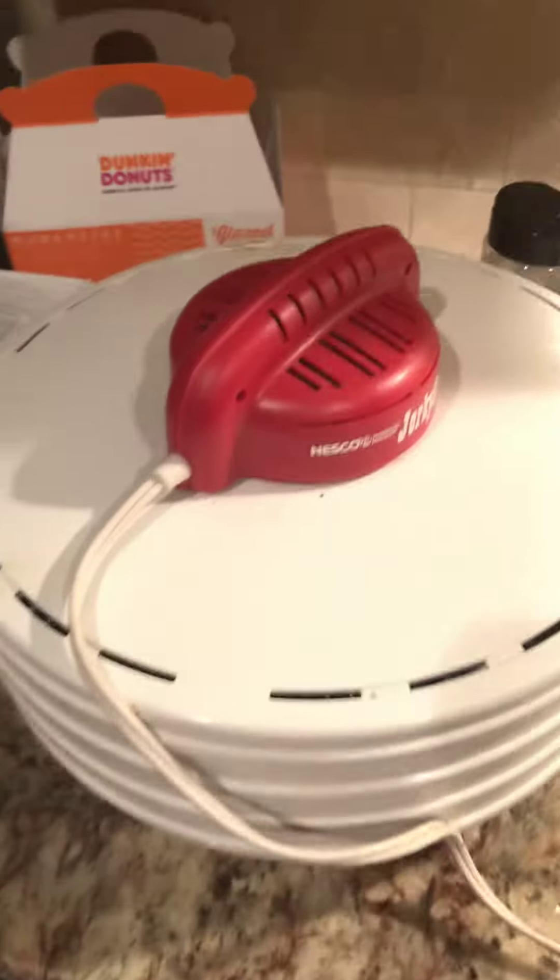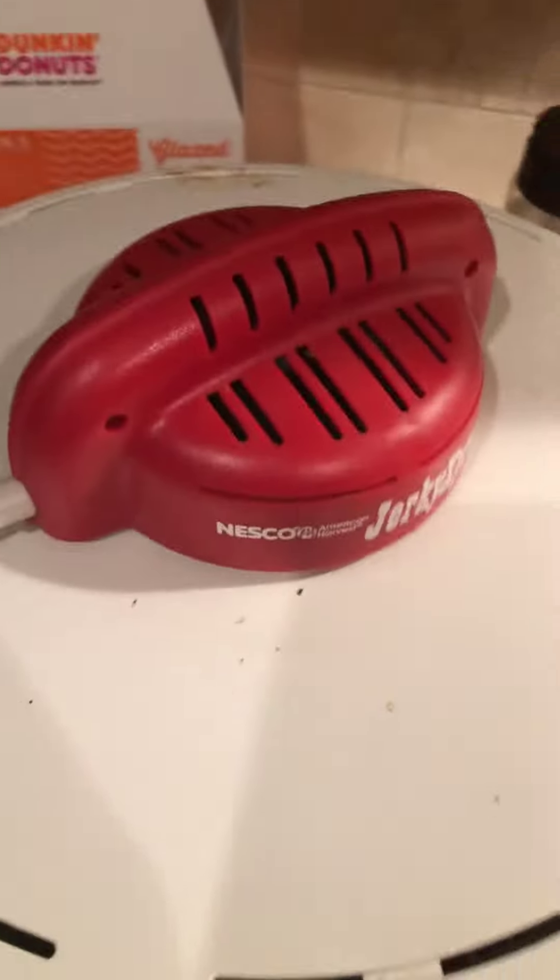All right, my friends, so I just got done making some beef jerky. I put some chopped red peppers in there. But look at that. This is my... Can you all see that? There we go. That's my... What is this? Nesco Jerky Express. This thing is awesome, my friends.